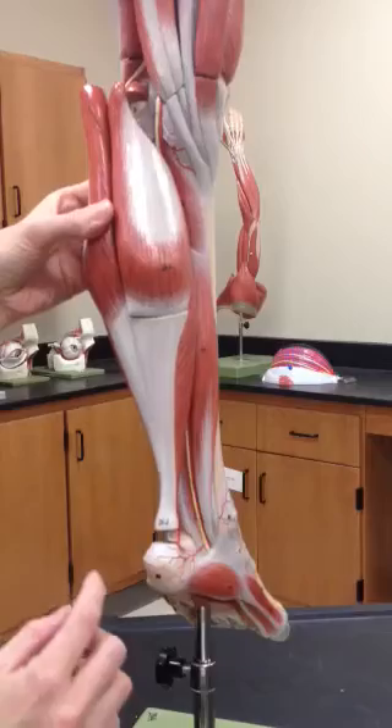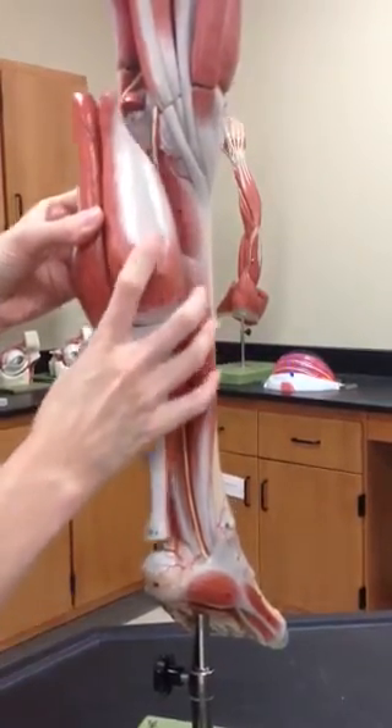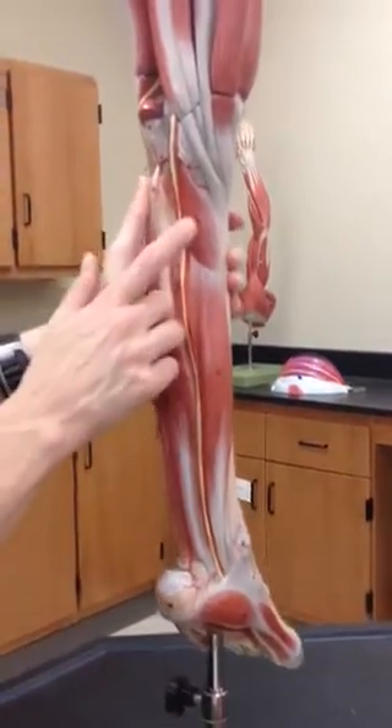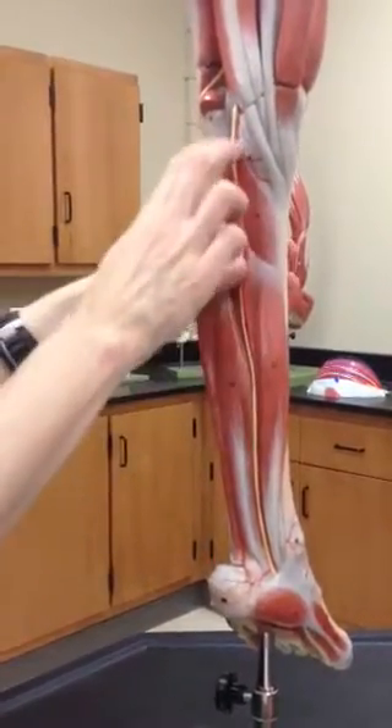And then the Achilles tendon is right here, labeled down here as 24D, Achilles tendon. And then we can come to the back of here, and number 26 is the popliteus muscle — popliteal means behind the knee.